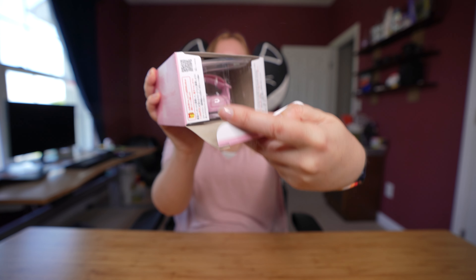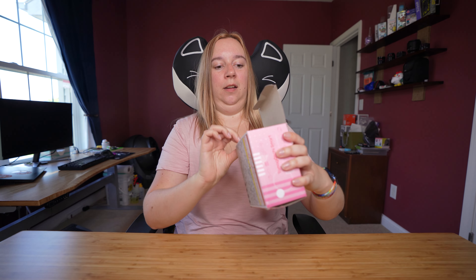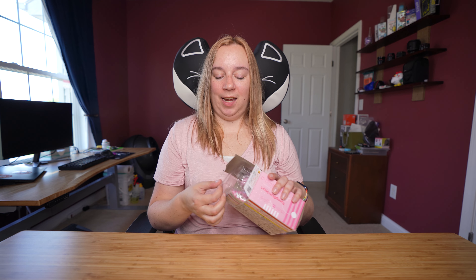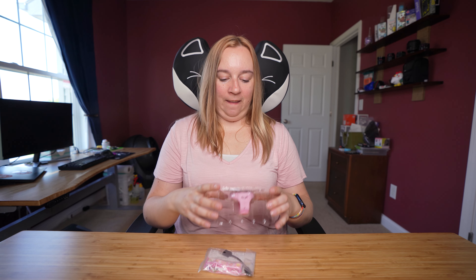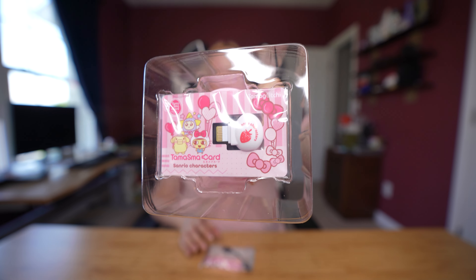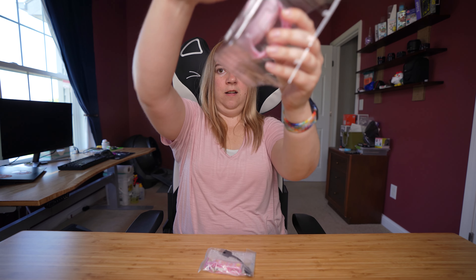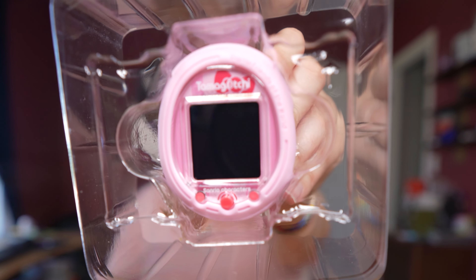Okay, inside of the box here we have the smart device, which I hear looks better in person than it does on camera, so I'm excited to see this. And that's all that's inside of the box. The way they have it packaged is the smart card is on top and then underneath is the smart device.